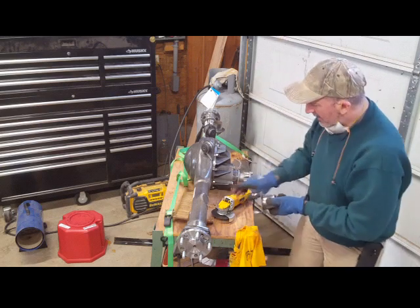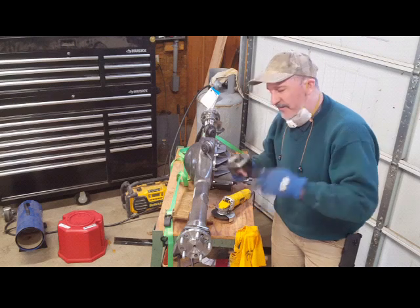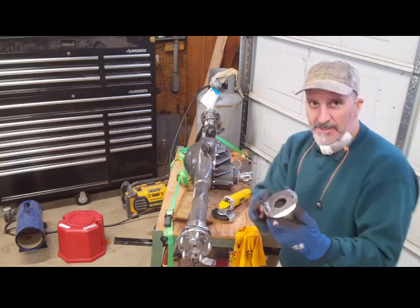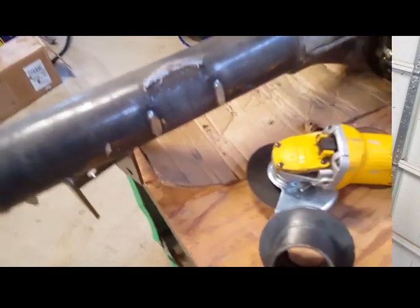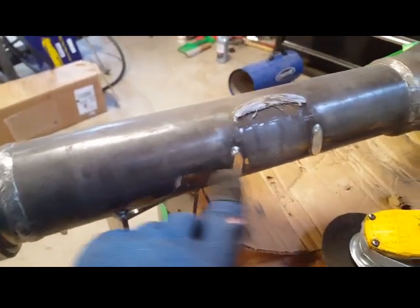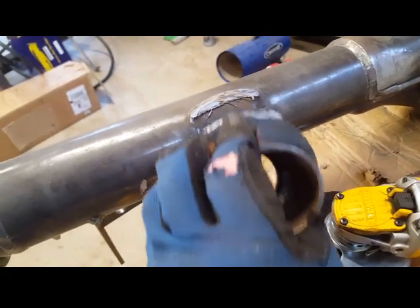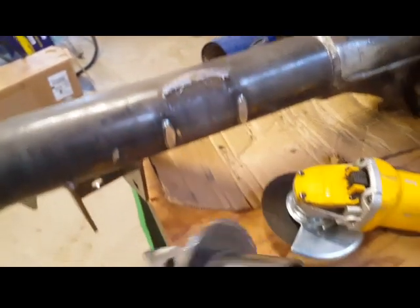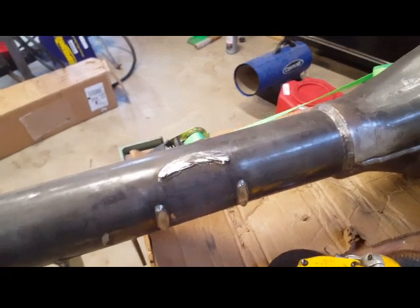I cut the perch off — I'm going to save it just in case I decide to sell the car or change the suspension back. I can always weld it back on. Here's the close-up: I just cut both perches off and I'm going to grind them smooth. I'll save these for the future in case someone wants to reinstall them.